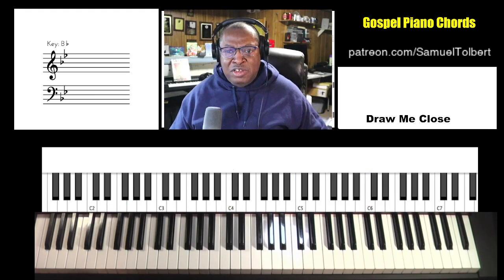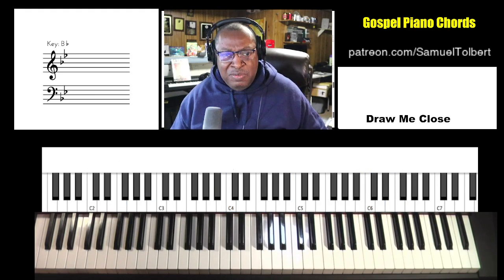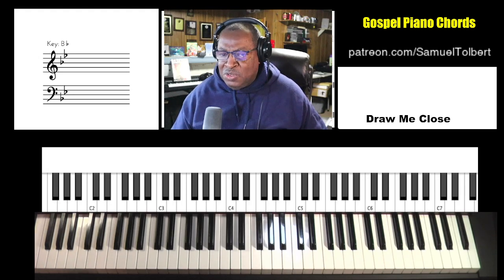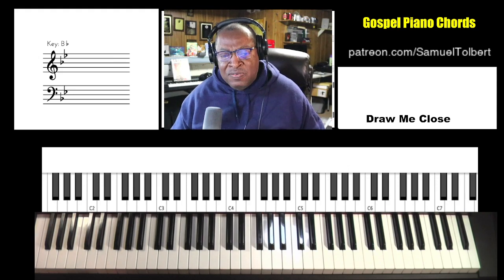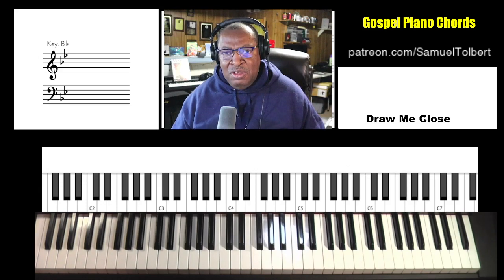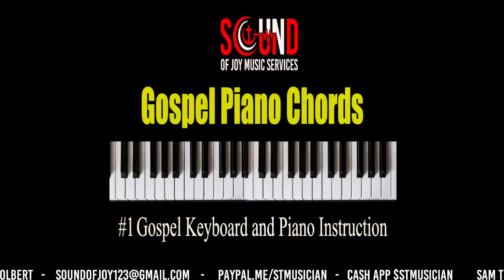As usual, I try to give you between 75% and 85% of the chords that you're going to hear in the song. Once you get past the first part of it, which is kind of a different transitional than your regular CCM — it's kind of a mixture of chords — but you can walk through the chords. It's not all jumpy like some traditional gospel songs. It's a very soothing song. Sam Tober, Sound of Joy Music Services. Please like, subscribe, share, and leave your comments on the video. Take care now, see you on the next one. Bye.